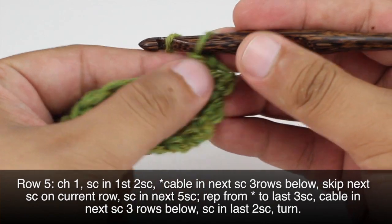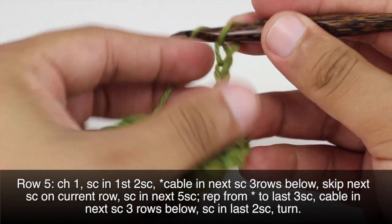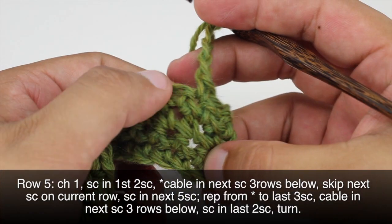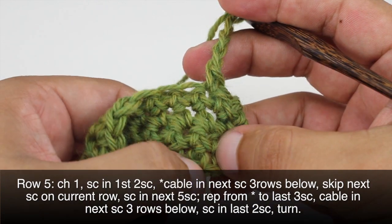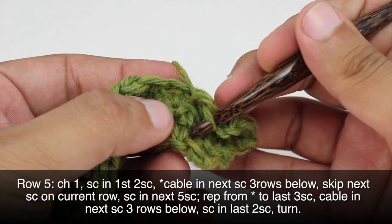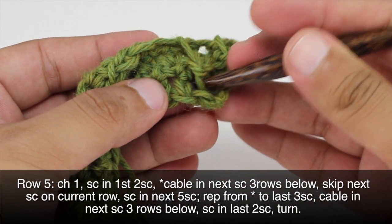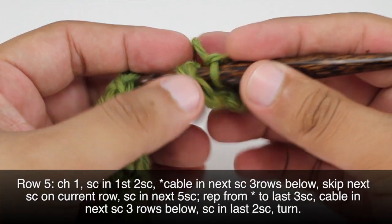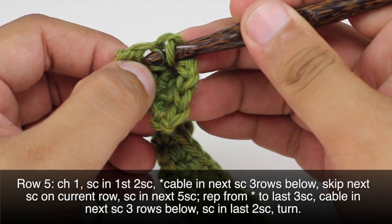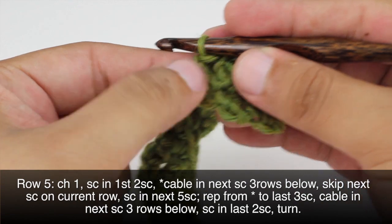We're going to chain 4 — 1, 2, 3, 4. We're going to come down 3 rows, so here's our next single crochet: 1, 2, 3. We're going to do a slip stitch around this post down here. I'm going to insert my hook behind this post and then slip stitch — yarn over, draw through, and draw through the loop on the hook.